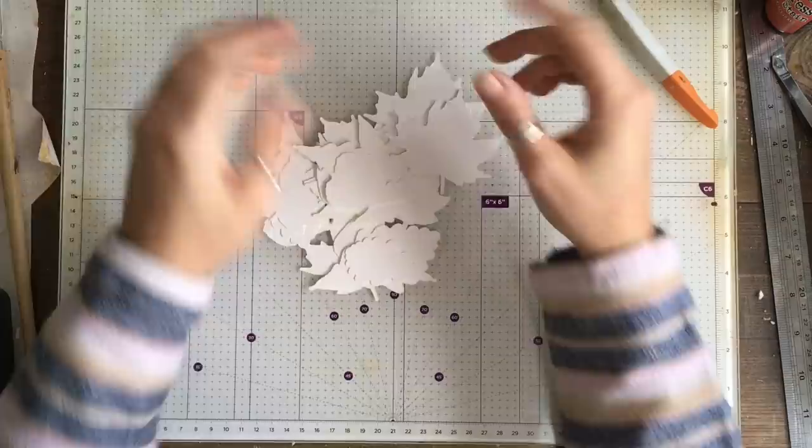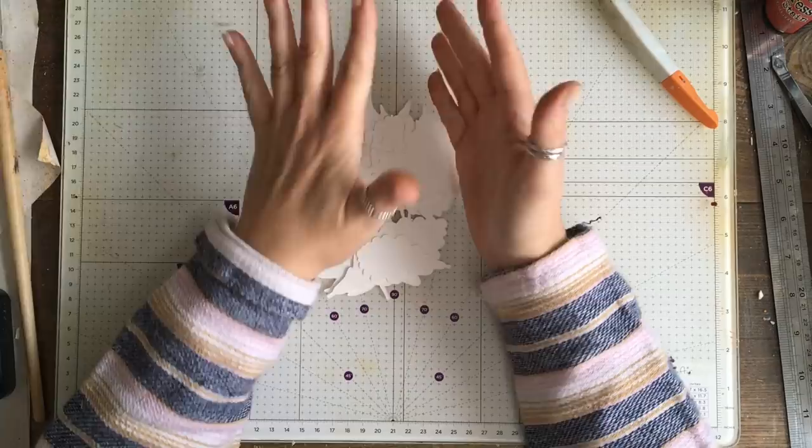Hello, hello, it's freezing today. I'm in a very autumny mood so I've come along to make some leaves.